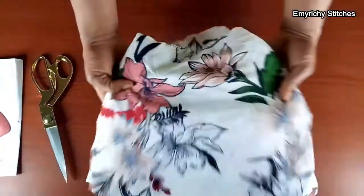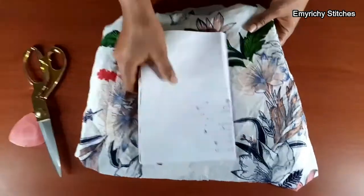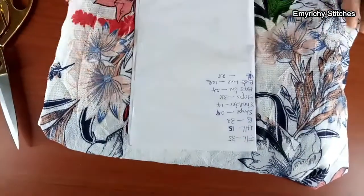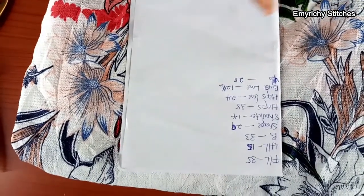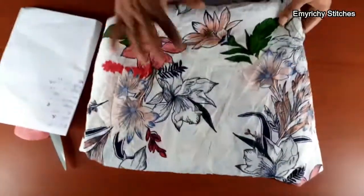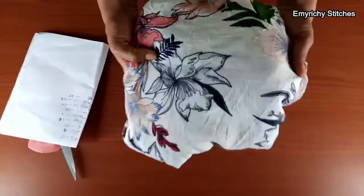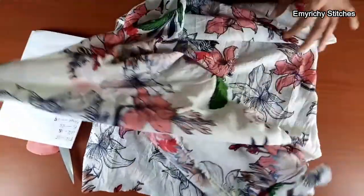We're going to use a chiffon floral material, as you can see. The measurements required for the short dress are: full length, half length, first shape, shoulder, hips line, bust line, and underbust. The fabric is three yards of floral chiffon thick fabric. We are going to start by folding it into two equal parts — make sure the edges are equal.